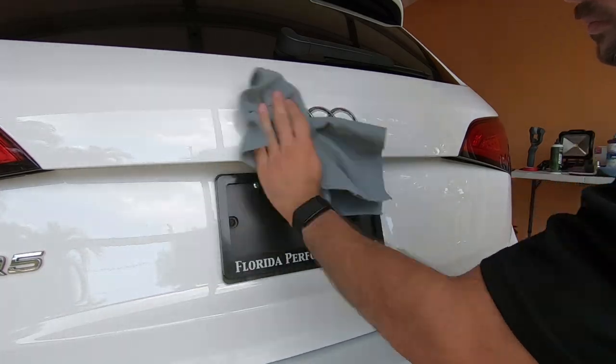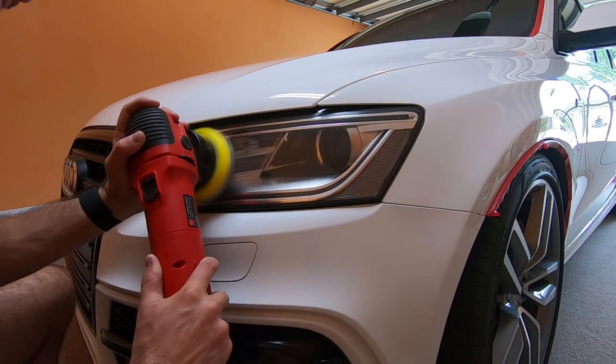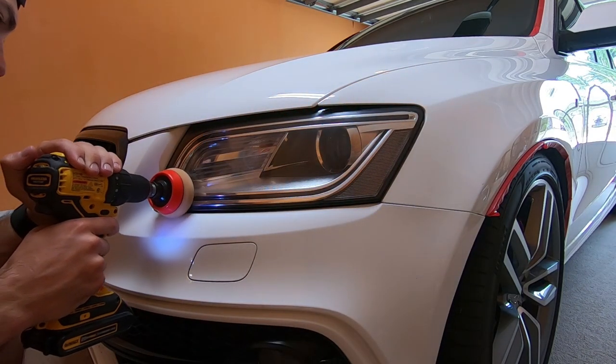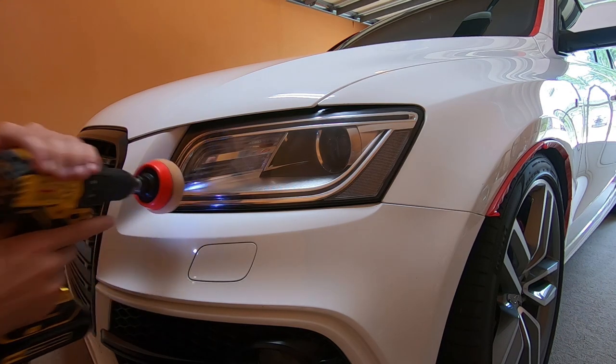And finally, just going to polish up the headlights and taillights quick. I know I'm going to ceramic coat them, so I just want to prep them and get any fine scratches out before ceramic coating them. There's this one corner that I can't really get with my big 5-inch pad, so I use my drill foam pad attachment.